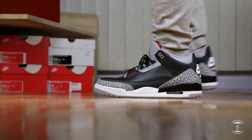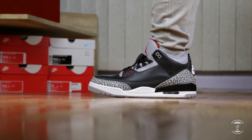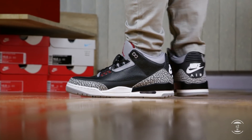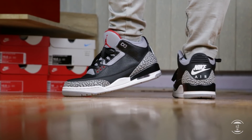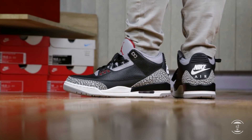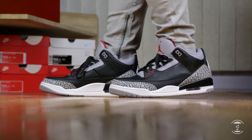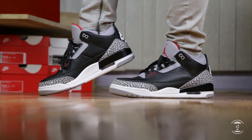Here are some Air Jordan 3 Black Cement fit footage. Sizing wise, I bought these at my true to size and they felt snug, but it's the right kind of snug. The length fits great, but I did find the midfoot portion a little tight. However, it held my feet inside the sneaker really well. And with wear, I can only assume it'll get looser like all other sneakers, especially leather as it will get more relaxed with constant wear.